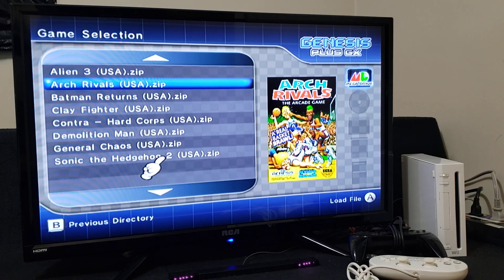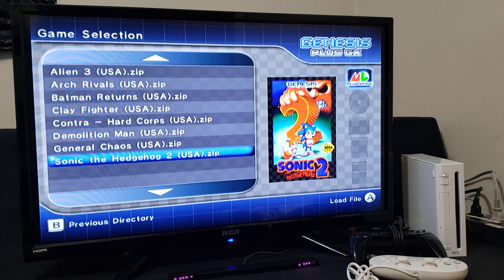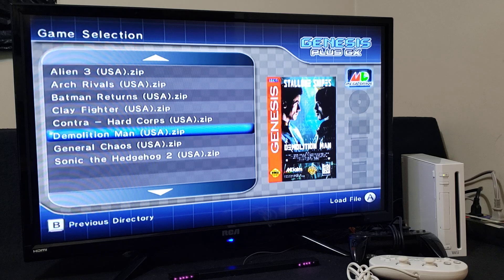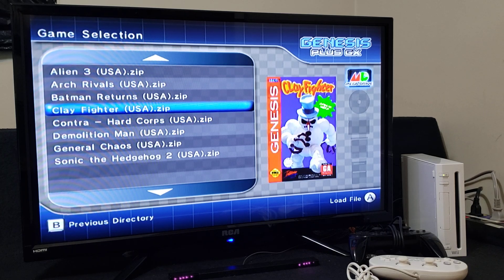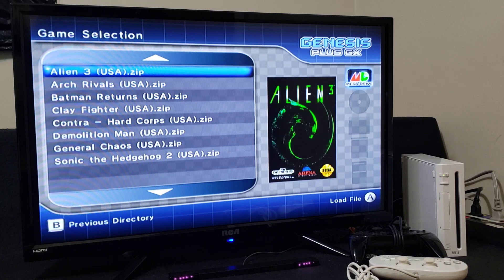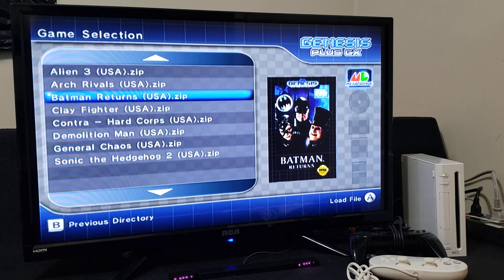These are all the games I have with cover art. With your D-pad, just go up and down to scroll for whatever game you want to play — there's the box art for every game. You can also use the 3D box art if you want. It just looks pretty cool.